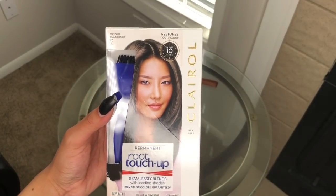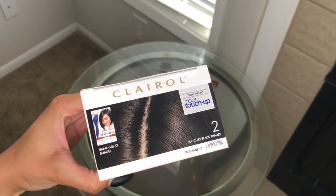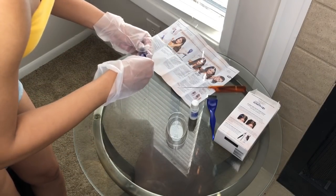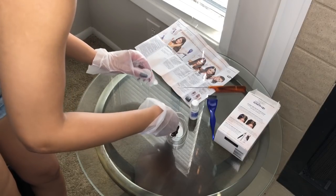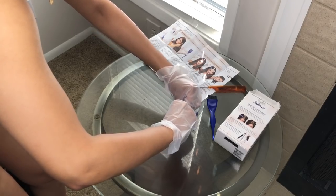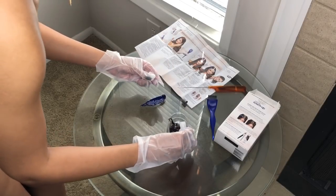Starting off, I'm going to be dyeing the roots on this wig black. You can get this particular root box dye from CVS. Doing this is perfect because her hair is black — if she wanted to pull some of her edges out to make it look more natural like a frontal, she could do so.